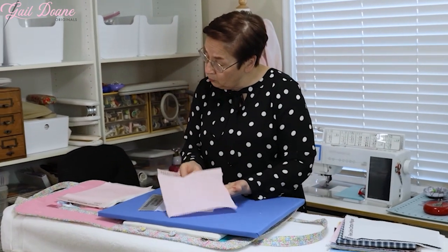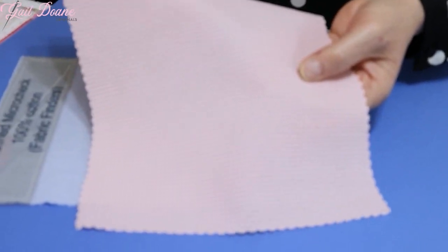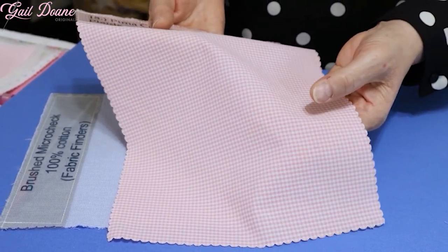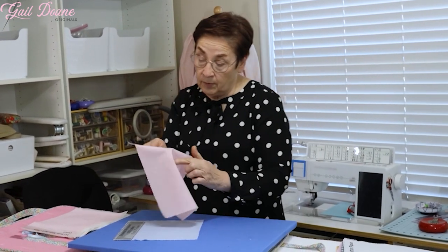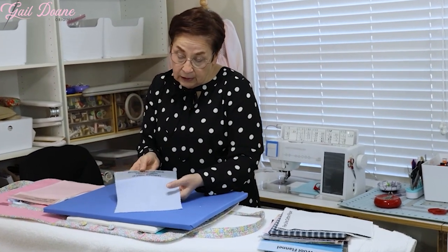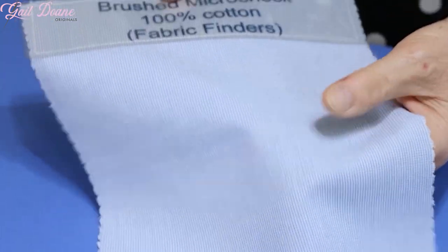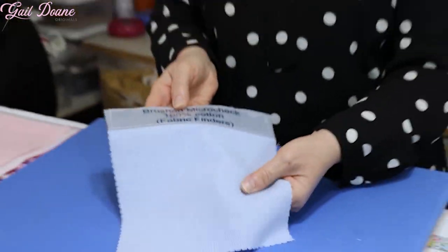The next most common one I would use in the check family is called a 1/16th inch check. I use it less than the 1/32nd check, but it comes in such a beautiful array of colors that sometimes the color is the dominating factor in my choice to use it. Be aware that the 1/32nd check also comes as a brushed or more winter-weight brushed fabric, and this is lovely for winter garments.